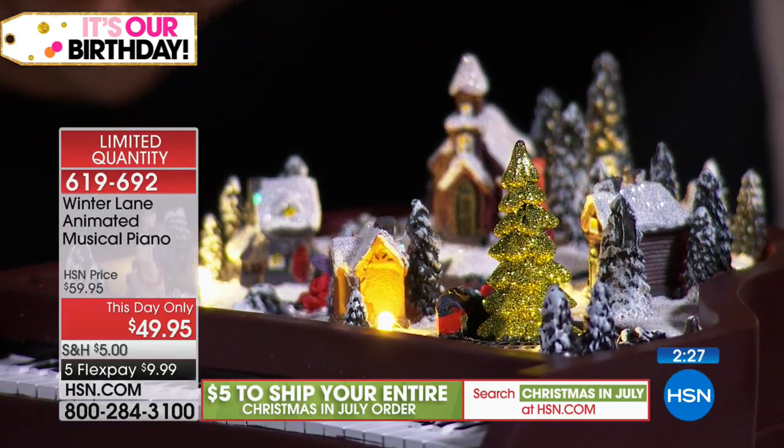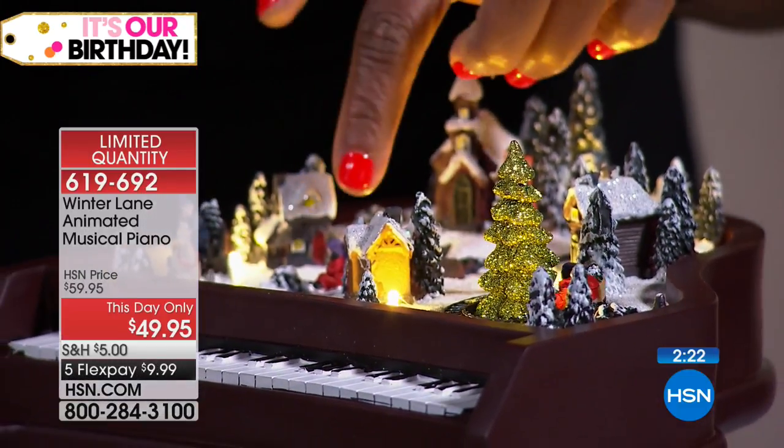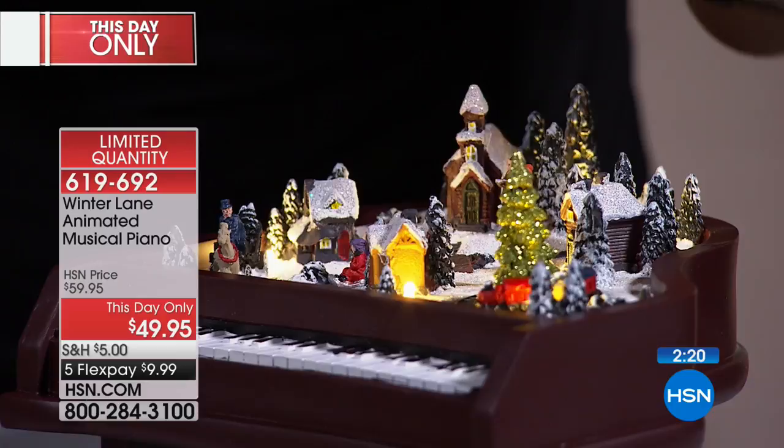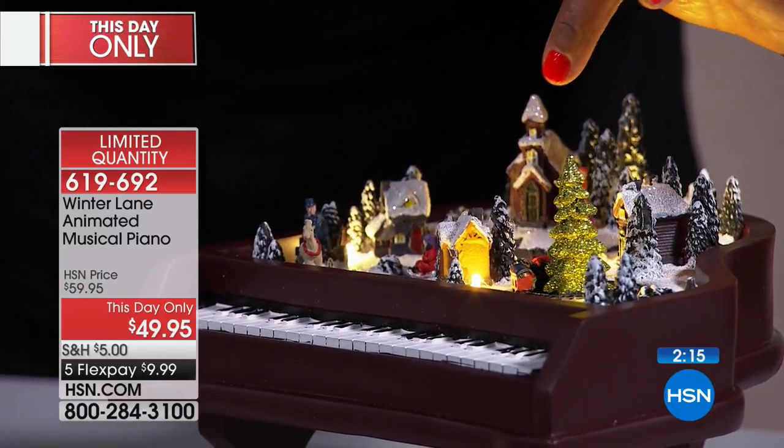The homes, the church, you have the carolers in the corner with the trees, the kids are doing the sled. My favorite is that glittering little tiny tree with the train going around and the motion.